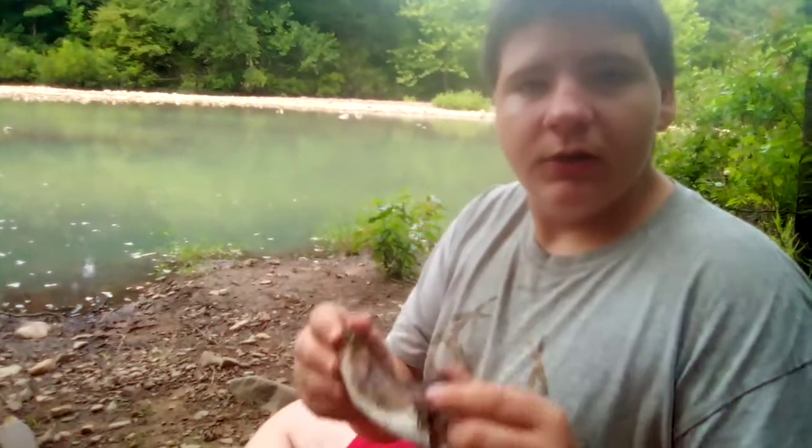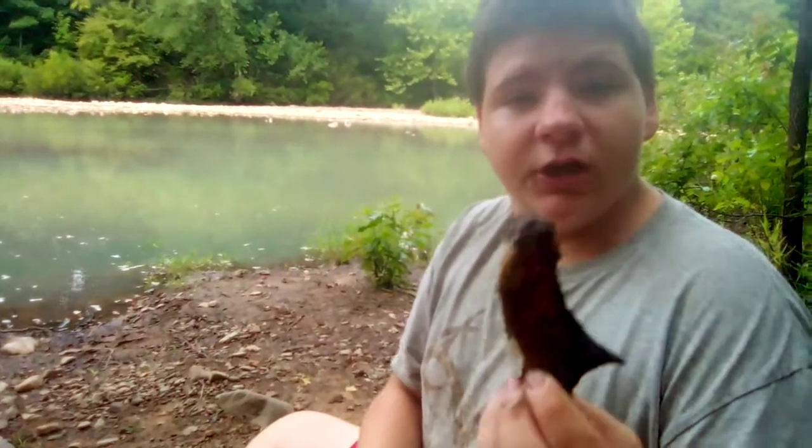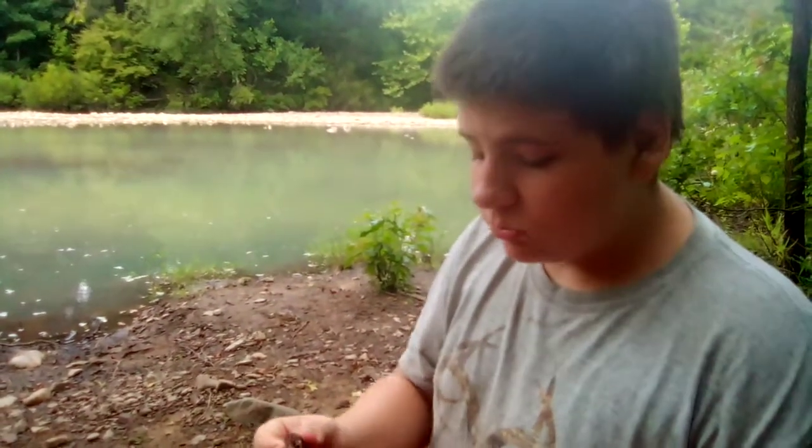Thanks for watching this edition of Wild Wind Outdoors. We'll catch you next time. And if you get a chance, cook up some rattlesnake — it's delicious.